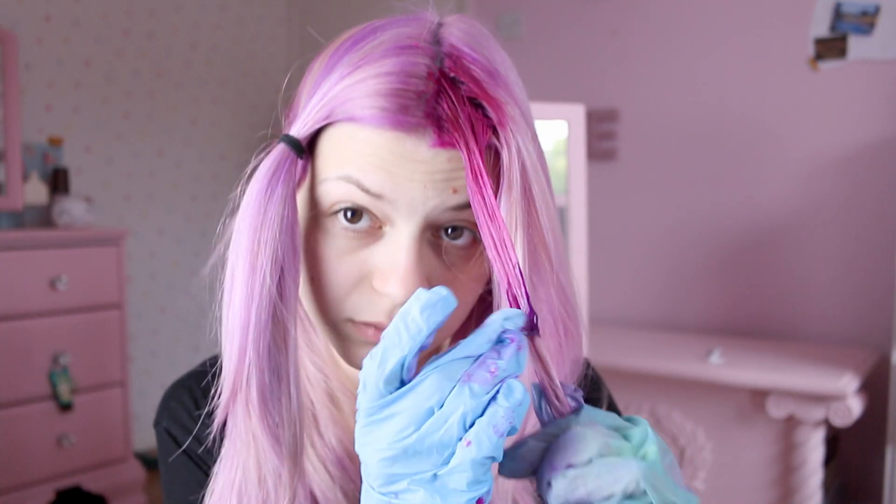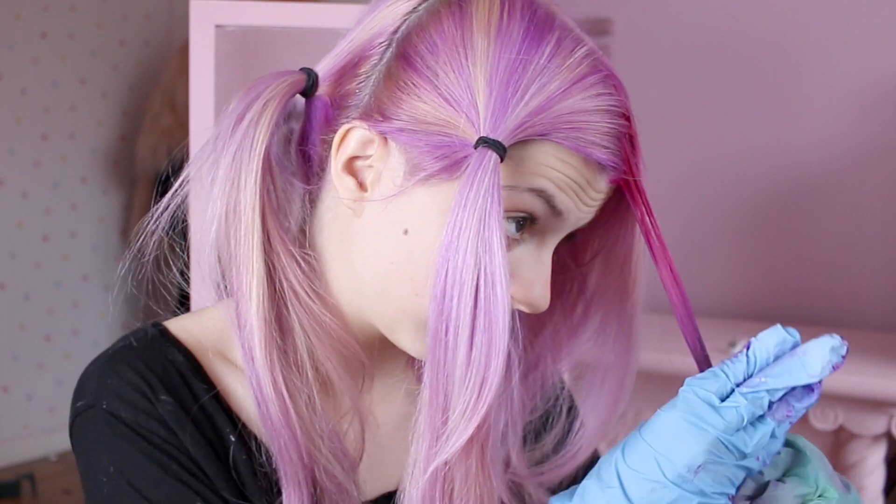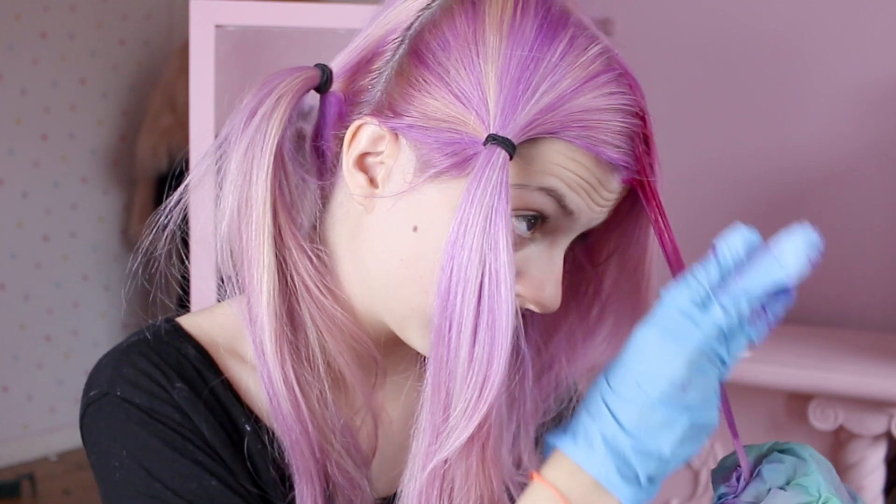Then I'll get the purple hair dye and apply it just under the pink with my hands. I'll try to make sure there's no clear line in between colors and they're blended in nicely, so I'm kind of gonna do this movement.